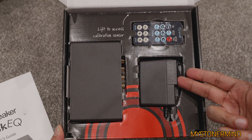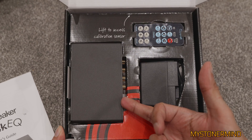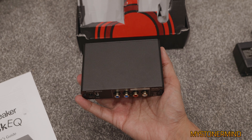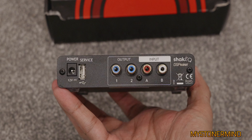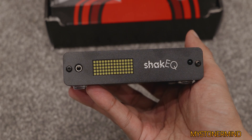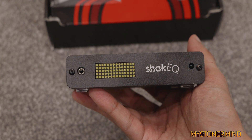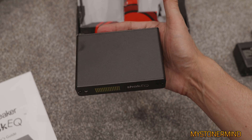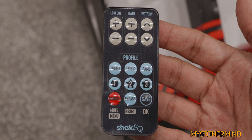So there we have it: remote control, power adapter, and a Shake EQ. 12 volts, 1.6 amps. Here we have the Shake EQ itself — you've got your power, USB for service, output, input. And there we have the front of it. The remote control has: low cut, gain, wet and dry, cinema, music, game, cancel, bypass.